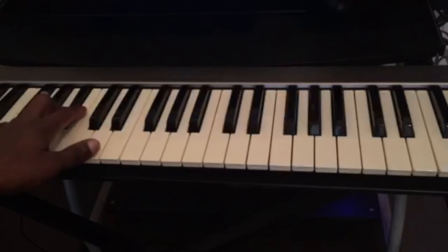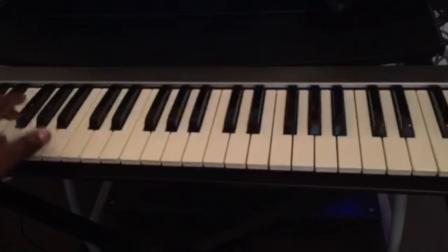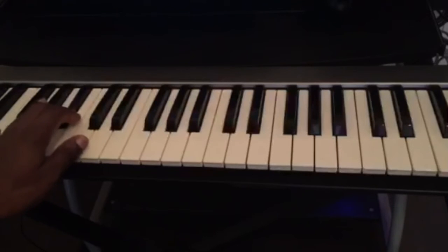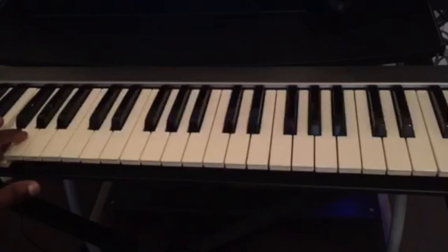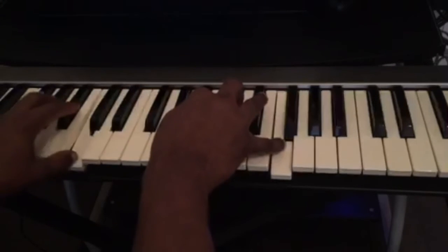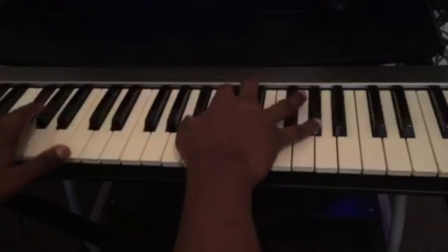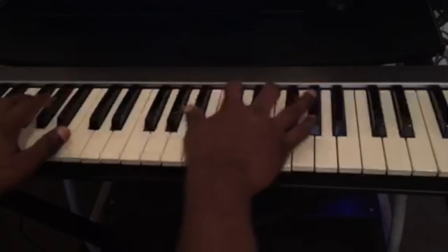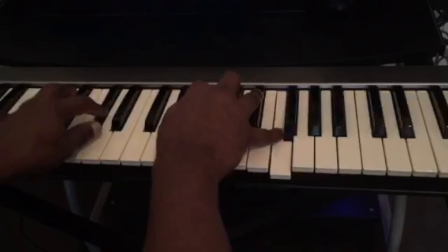It sounds like a lot, but you can rewind this video and watch it over again. I'm going to play it very slowly for you guys. So now we're going to put both hands together — D-flat minor 7. Let's start with them together.